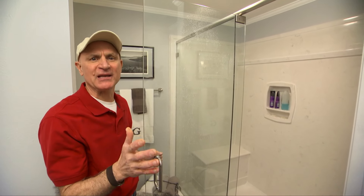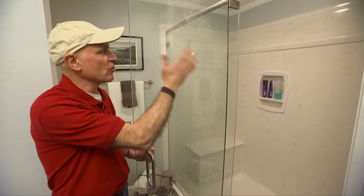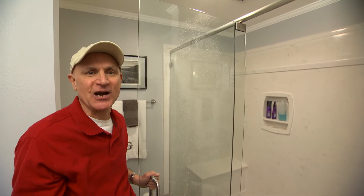Glass shower enclosures are virtually maintenance-free except for one common and very annoying problem, and that's water spotting. After you shower, the beads of water will dry and leave behind cloudy streaks and little spots. Now you can avoid that by simply drying the glass every time you take a shower, but who wants to do that?